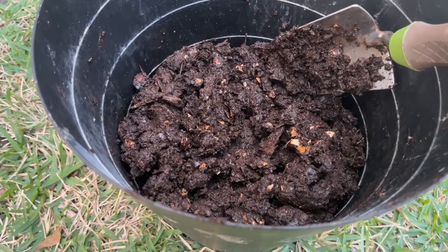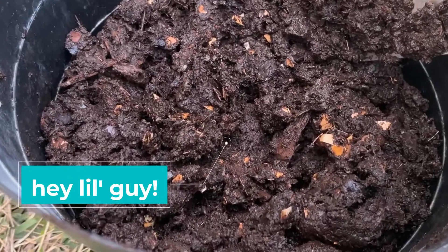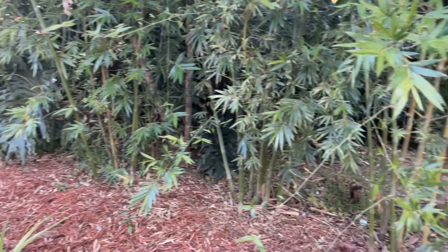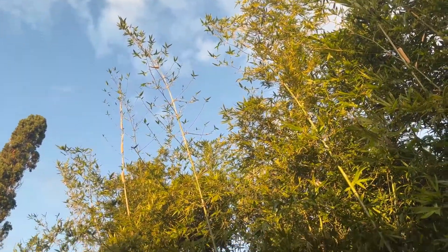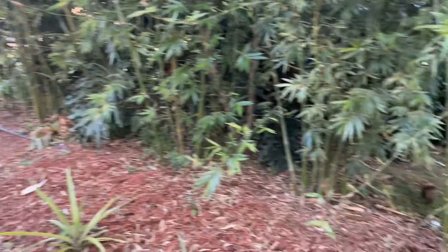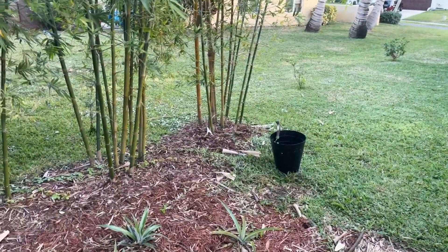I'm sure it will certainly be nourishing to the plants, but let's go ahead and drop it off. I'm going to be adding it to the bed on top of the mulch for this little bamboo hedge that we have growing. It's really grown a lot since we planted it in April — about six or seven months ago — and it's doing its job stopping the golf balls, which is nice. We're going to add some of this fresh compost to the mix.